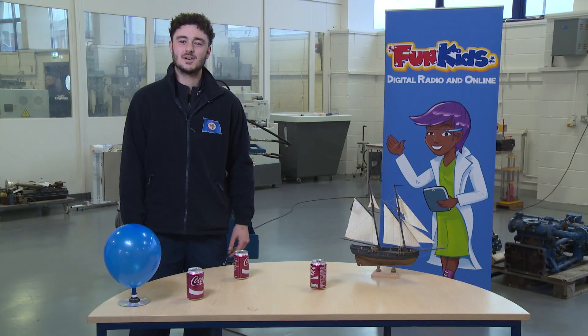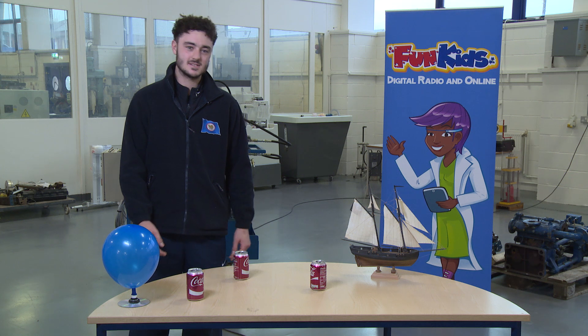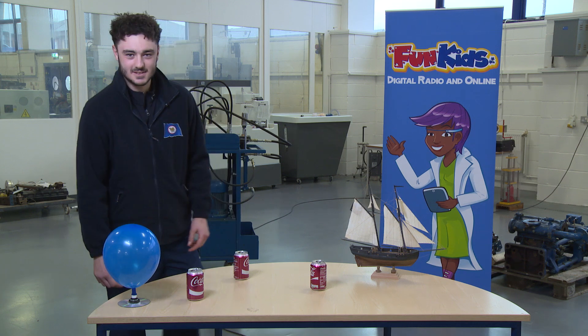If you want to have a little bit of fun with your hovercraft, we've come up with a little obstacle course which has got some coke cans in the way, and we're going to see if we can get the hovercraft to make it to the end. So should we give it a go?